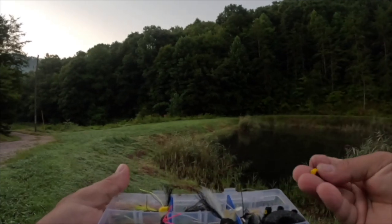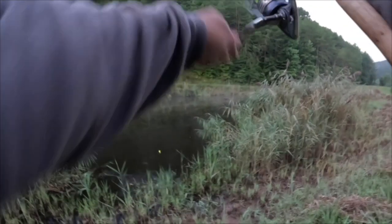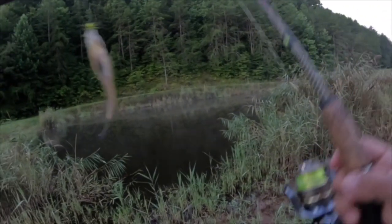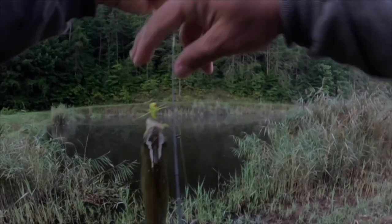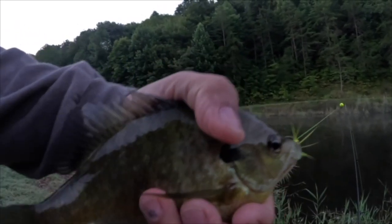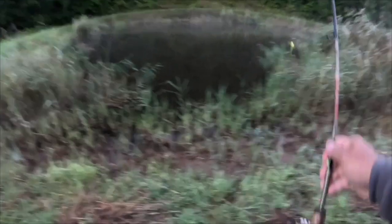There we go — nice, beautiful. There's a nice keeper. Check that one out, y'all — beautiful colors right there on the popper. Go get bigger.